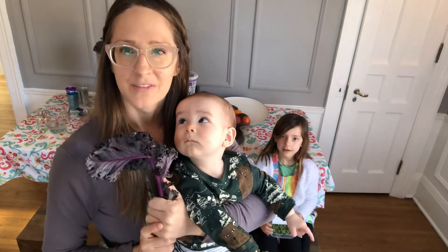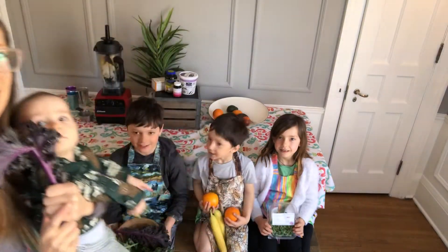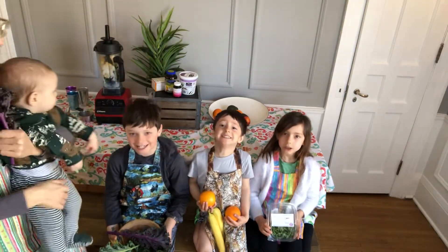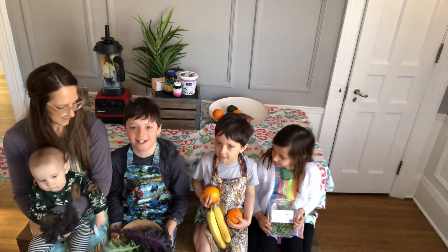Hi, it's Dr. Anna from Chester Creek Chiropractic, and today we will be making Green Machine! What are our first ingredients? Kale and spinach!